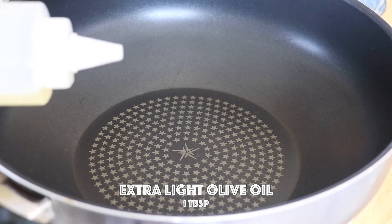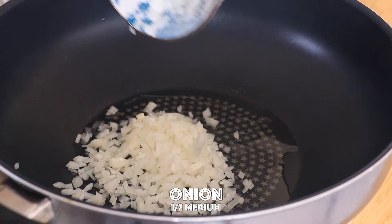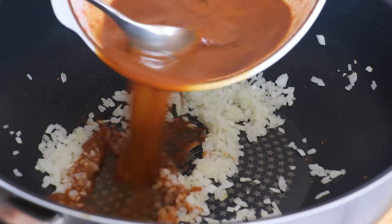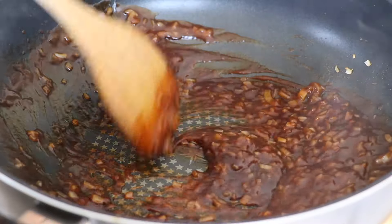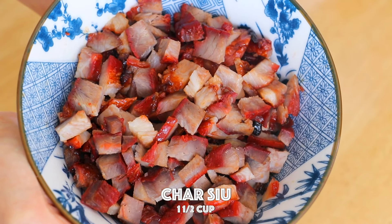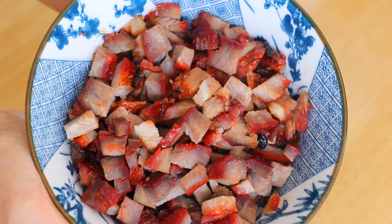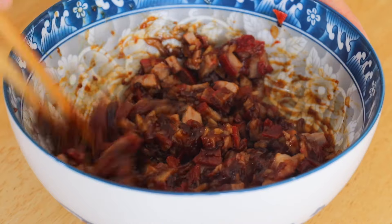In a pan over medium heat, add the extra light olive oil and onion. Stir until aromatic for 2 minutes. Pour in the sauce and stir until the sauce is thickened. For my cha shu recipe, you can click on the link right here. Transfer in the cha shu mix and wait until it is cool.